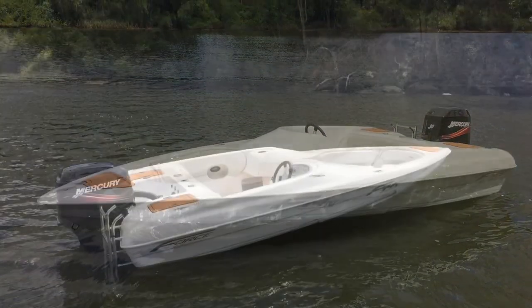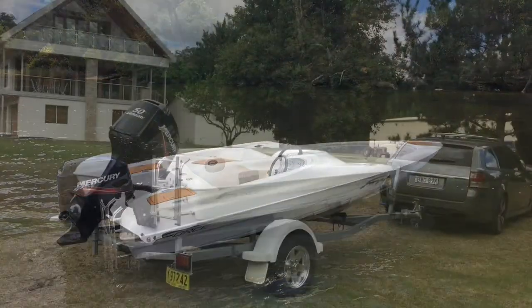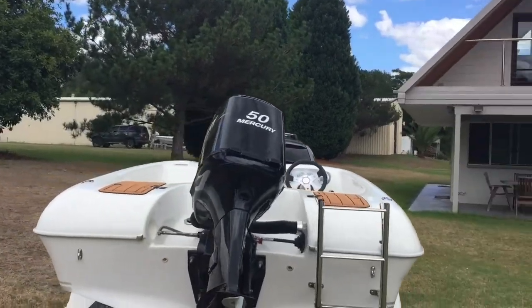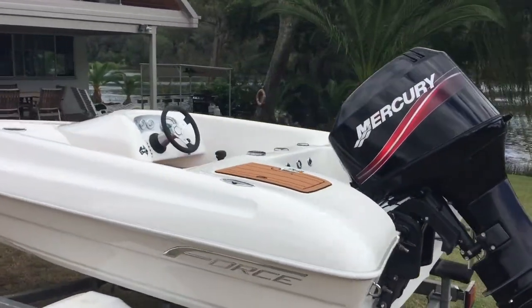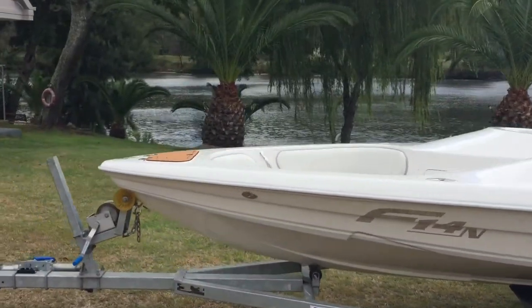Hi everyone and welcome to Force Boats. Today we're taking a look at the F-14 Social Outboard. The F-14 is the smallest of the Force range of boats, however for a boat of her size she packs a lot of punch, and as we say here at Force Boats, it's a little boat with a lot.